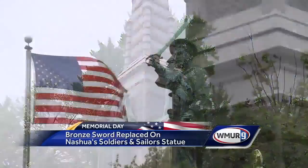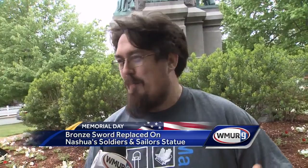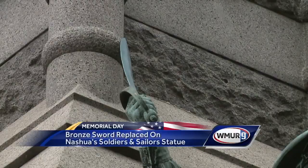Mordecai Velt of Make It Labs says the tricky part was finding out what kind of sword the soldier had been holding. They had a couple of really grainy pictures in an old book about the monument, but by looking at the type of hilt and doing some historical research, they identified it as a specific naval cutlass — an M1841 by Ames.